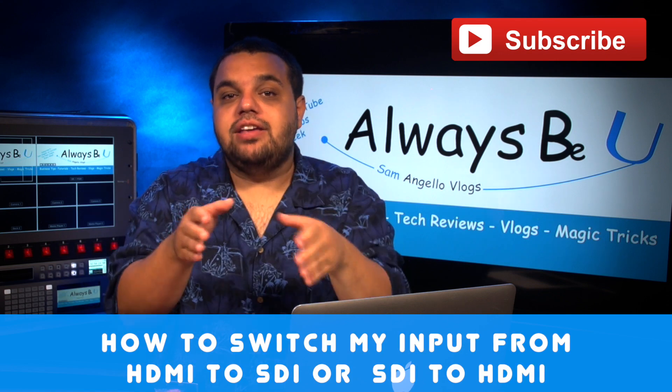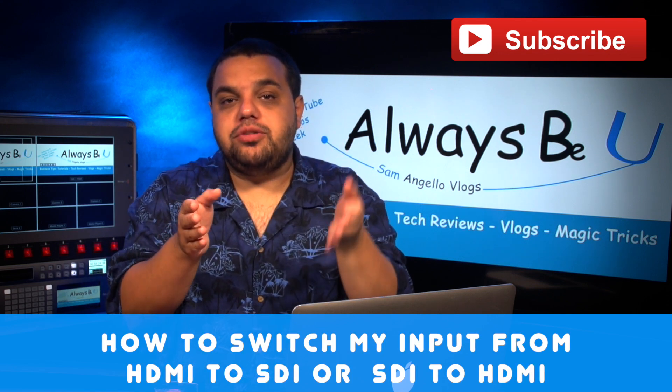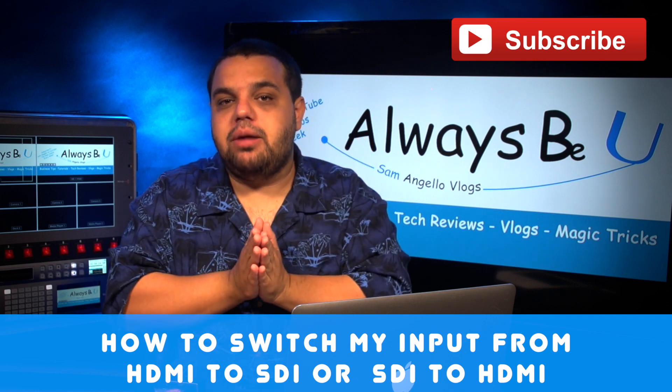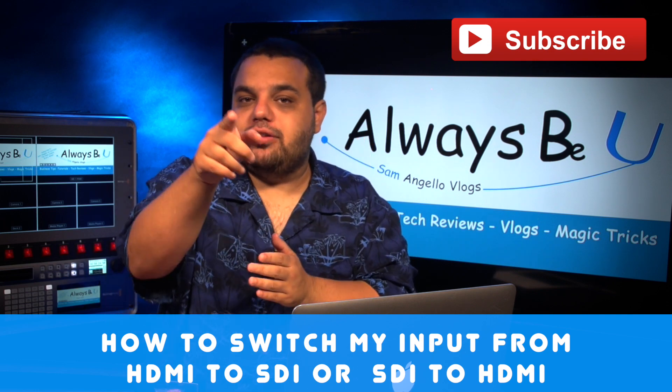Today's question comes from you guys. You asked: how do I switch my HDMI port to my SDI port when I have that option on my Blackmagic switcher? Well, I'm about to show you right now.